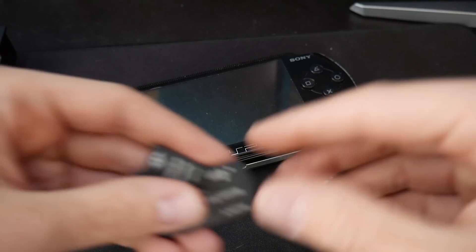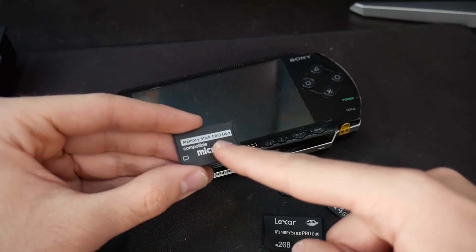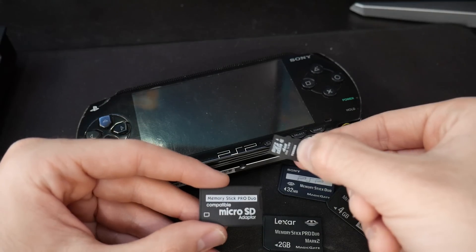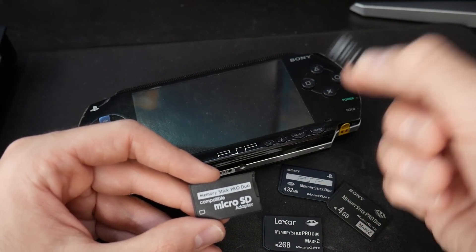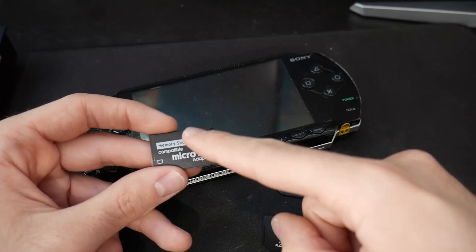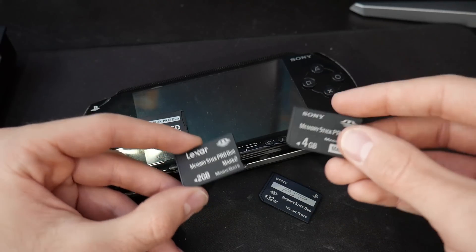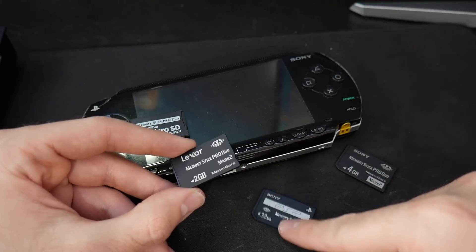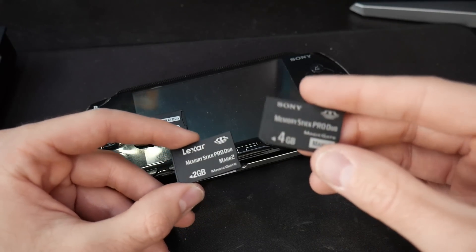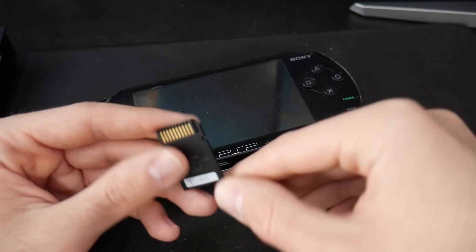As for storage, I have 32 megabyte ones, 2 gig ones, a few 4 gigs, and even some memory stick pro duo adapters with a micro SD card. My current magic memory stick is just a 4 gigabyte cheap micro SD card and I was surprised it works. However, you might want to get a properly branded memory stick pro duo. Just don't get the 32 megabyte one - I'd recommend 64 megabyte or higher.